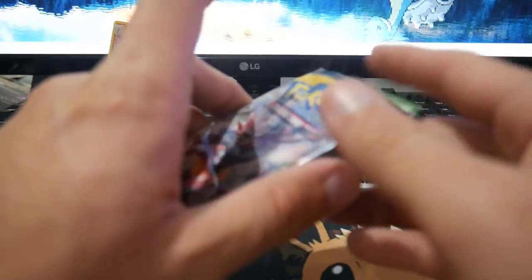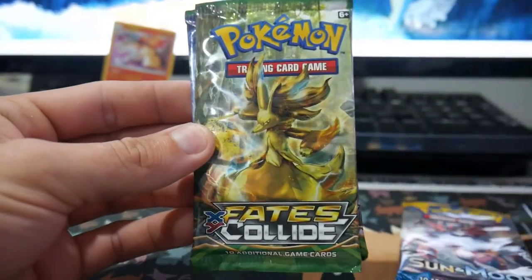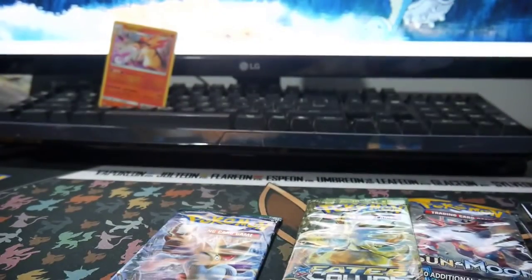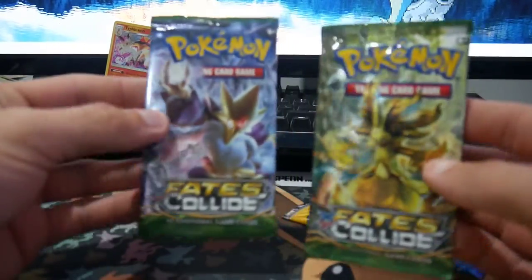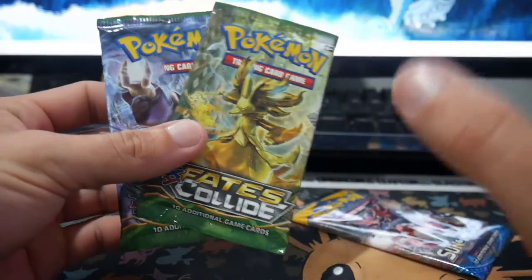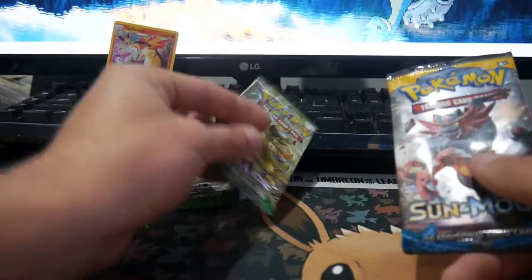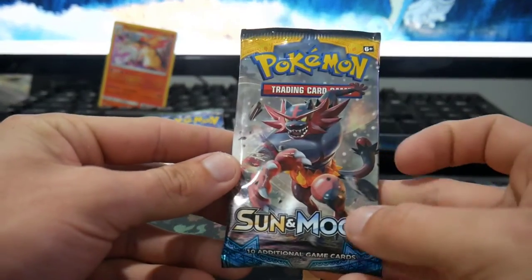And then we have three packs. We have a Sun and Moon base set, a Fates Collide so we can go Umbreon hunting, and another Fates Collide! I'm actually so hyped on that because I really wanted to get a Fates Collide booster box. I am so hyped on this actually guys. I really wanted to get a Fates Collide booster box so we could go Umbreon hunting, but we can just get these and go Umbreon hunting anyways. So we'll go Sun and Moon first and get straight into it.